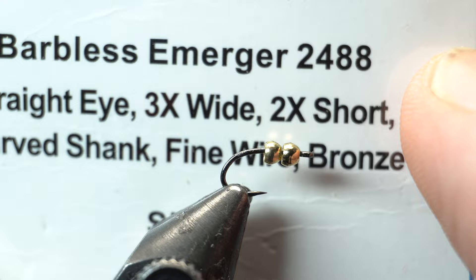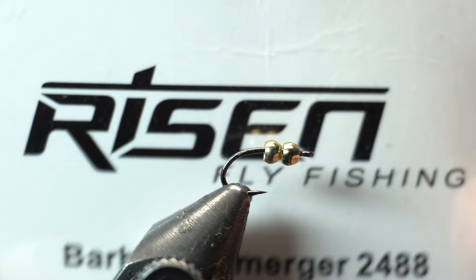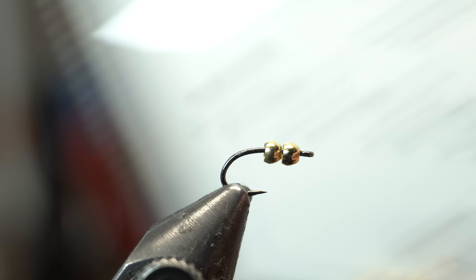I like these hooks because they're pretty strong for the size, very sharp, and a really good price. Rizzen does great — if you follow me, you know I love their stuff. So again, size 18, it's a small fly. We're also putting on a two millimeter tungsten bead, and I'm using gold. You could use whatever colors you want.